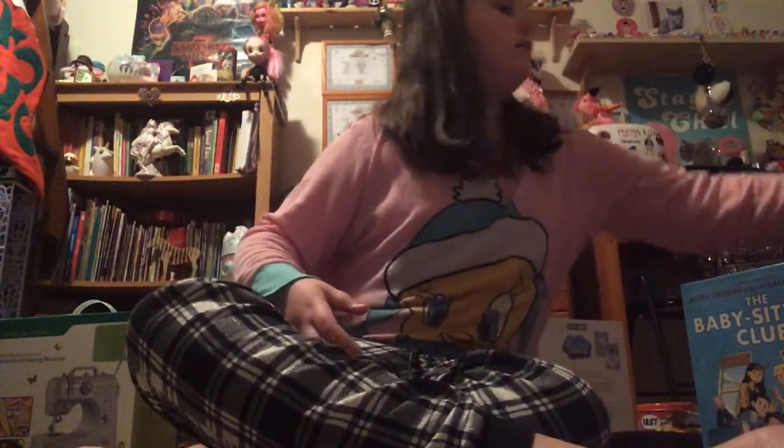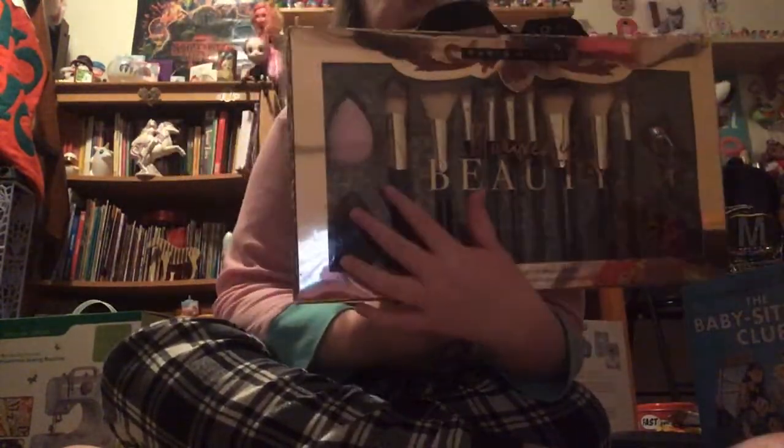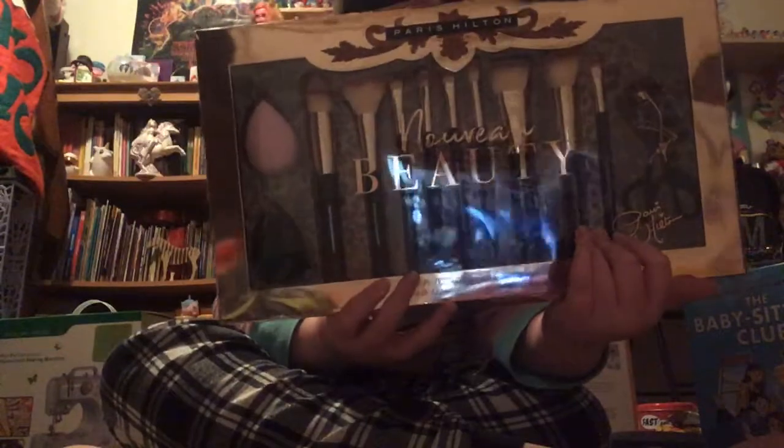My mom got me this Paris Hilton makeup brush set. It comes with an eyelash curler, tons of makeup brushes, and two beauty sponges — or beauty blenders, I guess.